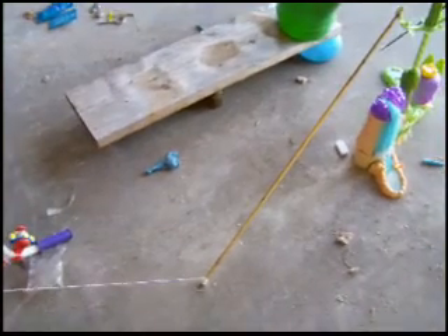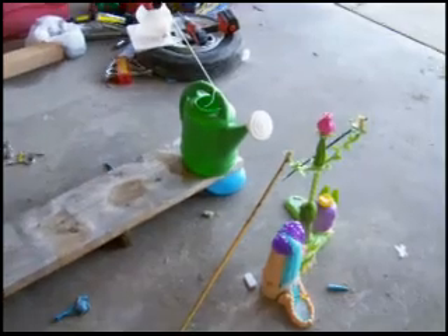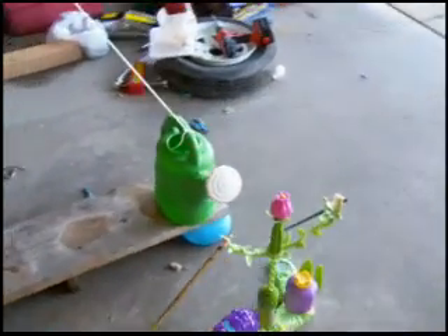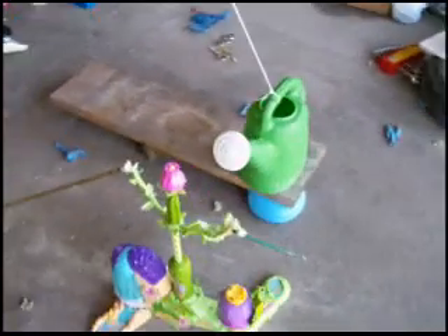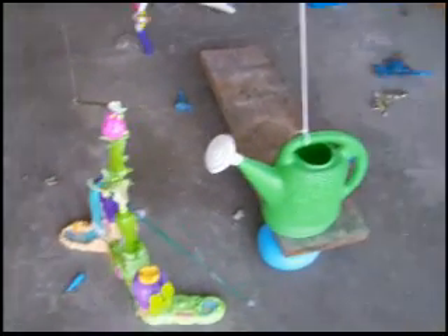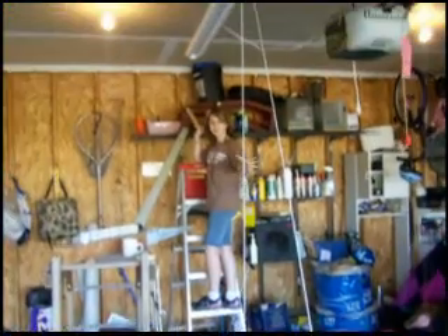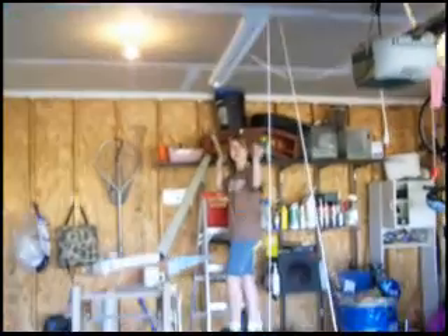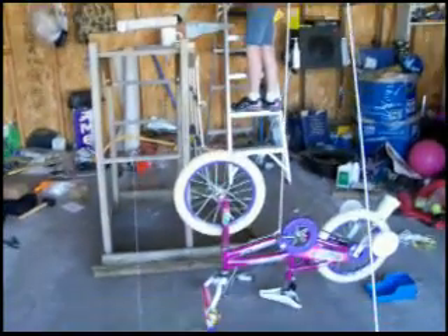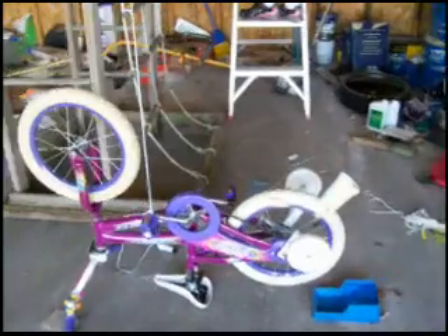Mousetrap. Which is attached to a string, which is attached to a gold bar. So when the mousetrap gets set off, it's going to pull the gold bar down and cause the other thing to start spinning. It's got a stick on the end of it, and a pin on the end of the stick. So when that starts spinning, it'll gain momentum and rise up a little bit and hopefully hit the balloon, causing the board to drop with the watering can, which is attached to a string on the pulley. The other end of the string is attached to a rope and a bike pedal.